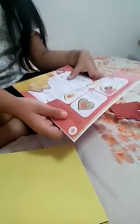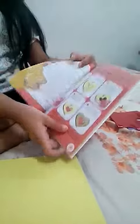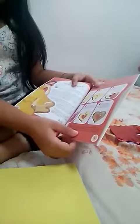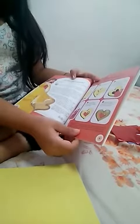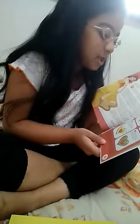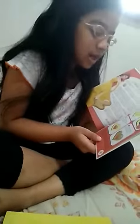Okay, so let's first see this activity book. Press out the shapes you would like to.